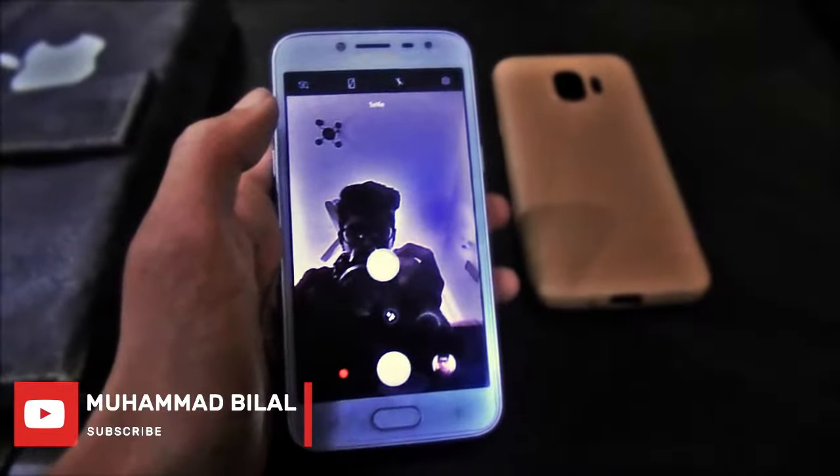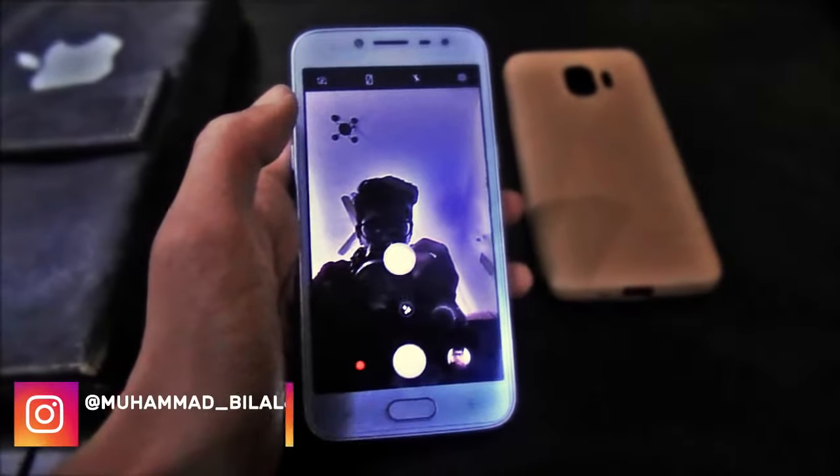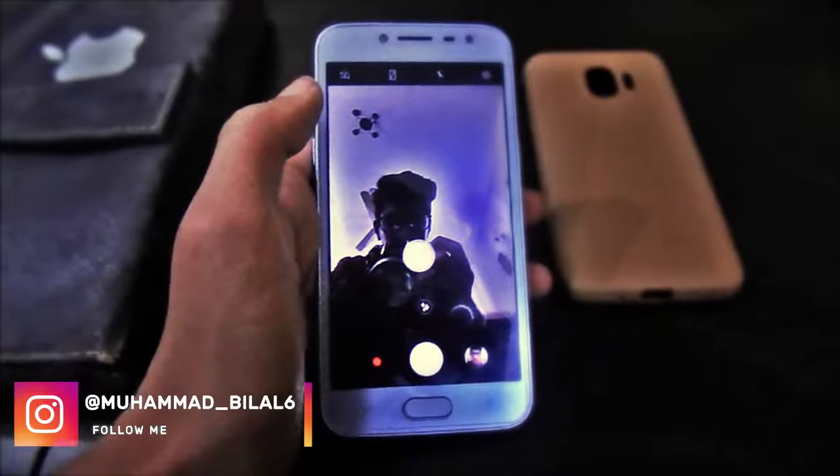First of all, open any camera application that you have installed on your phone. I have taken a selfie, so I'm moving towards the next app.